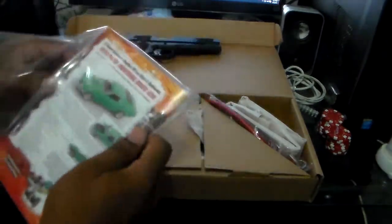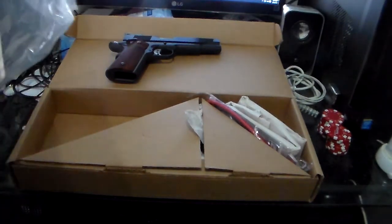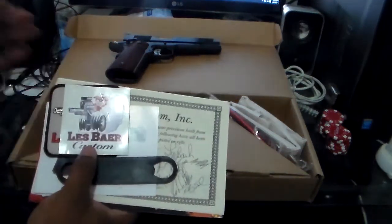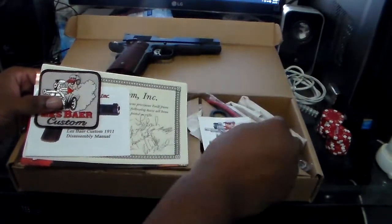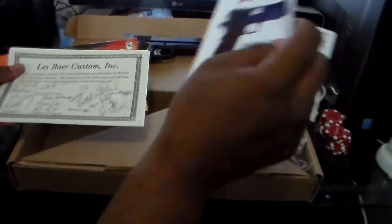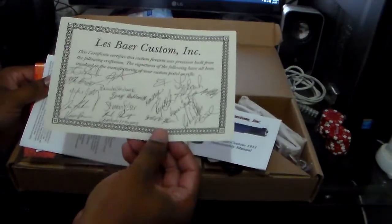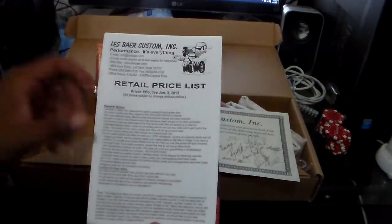Les Baer sends this cool little package out. I did notice two things were missing, but I'm not going to complain about it. You get your standard bushing wrench, Les Baer custom sticker, Les Baer custom patch, 1911 disassembly manual, and a certification signed by everybody who worked on this particular firearm. Can't wait to shoot it. You also get the Les Baer retail price list.